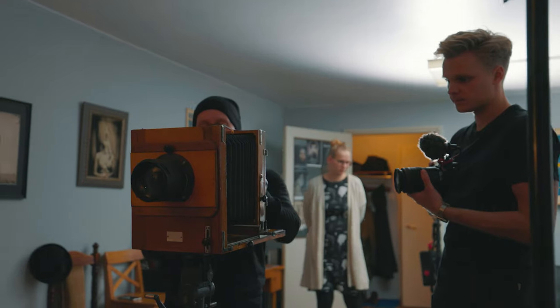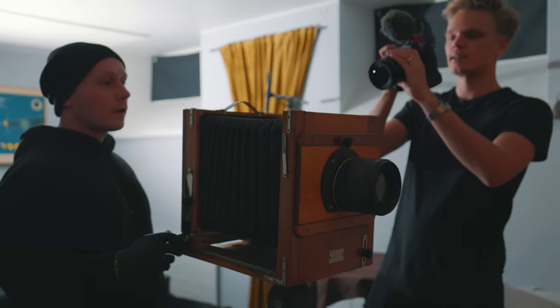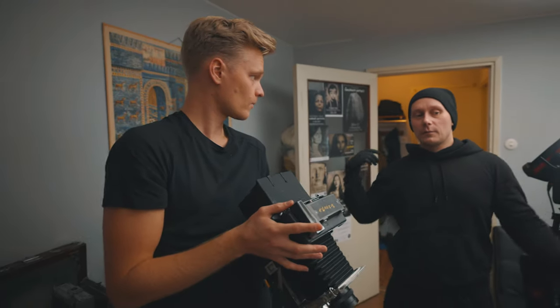I'm really glad that I got to visit Tuomas over at his studio. Learning how these photos were taken back in the day really gave me some new perspective — to all this, to photography.